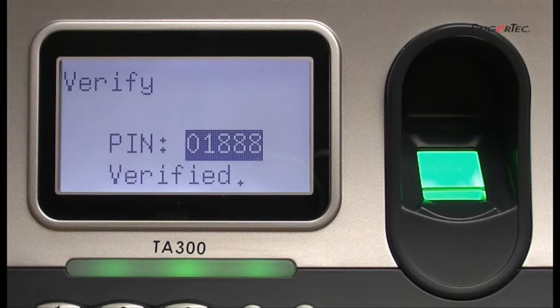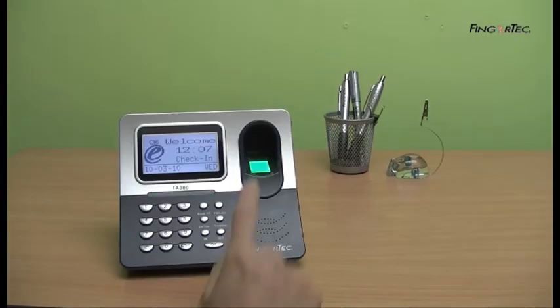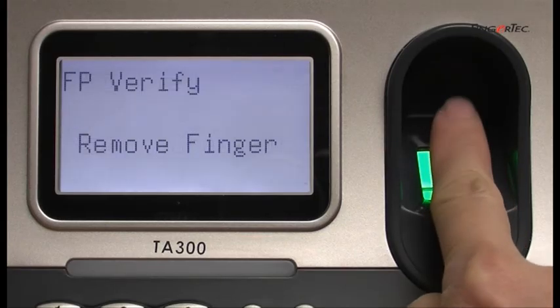The LCD will display "Verify," and you will hear "Thank you."